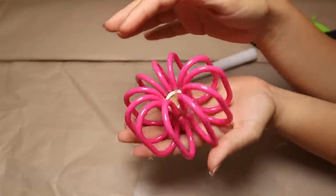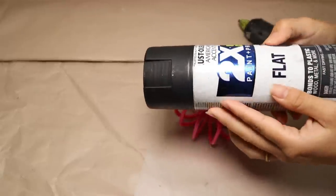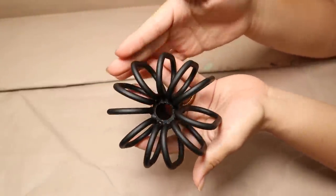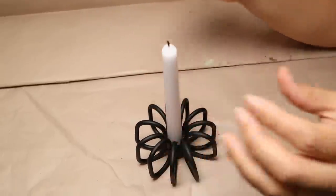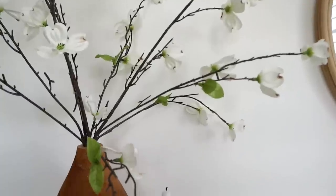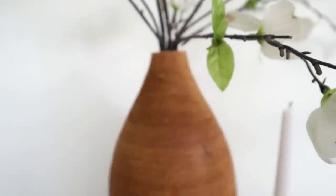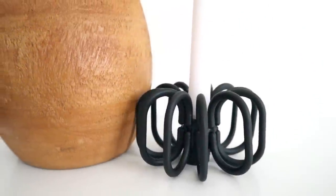Once everything is stuck together, it's time to paint them so they look like one piece. I'm using spray paint and painting everything black. I let it dry and it looks beautiful! Now I add a candle on top — you can use a taper candle from Dollar Tree or a battery-operated candle. This took less than five minutes, and you can make a set of these to use as a year-round home decor piece anywhere in your house.